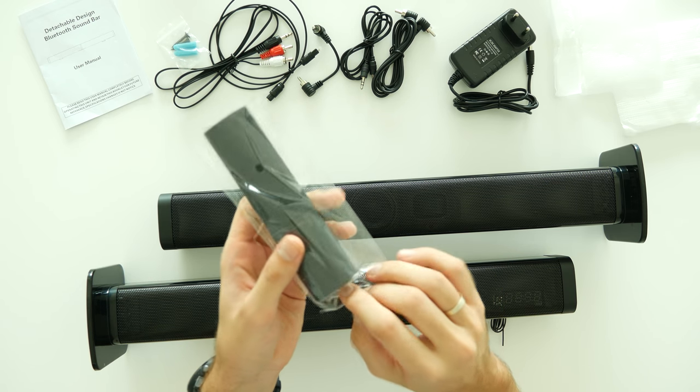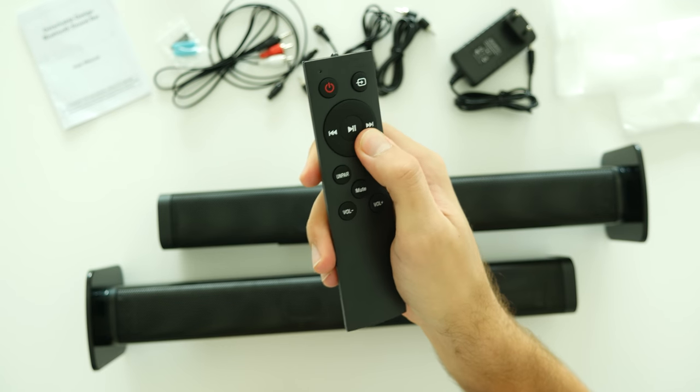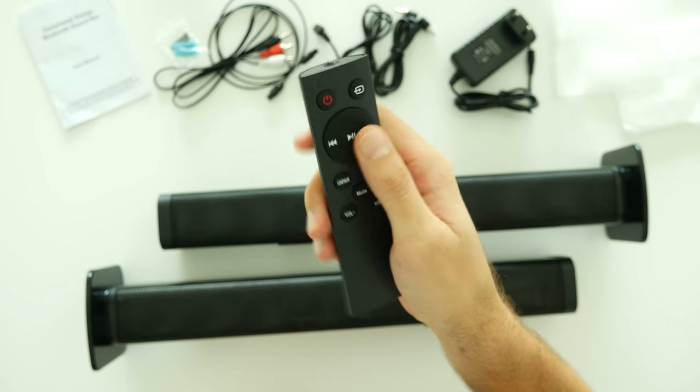One more thing — with the speakers you also get a handy remote control for your convenience. All buttons feel ok, they are responsive and do the job as expected.